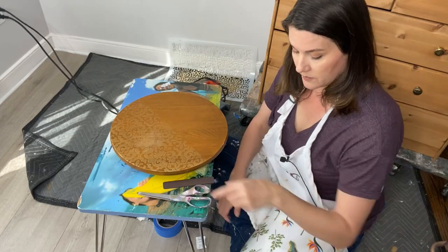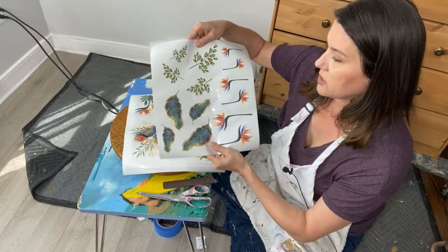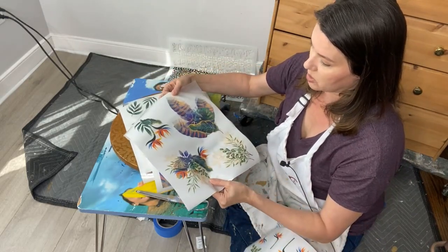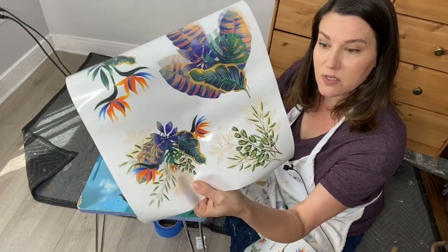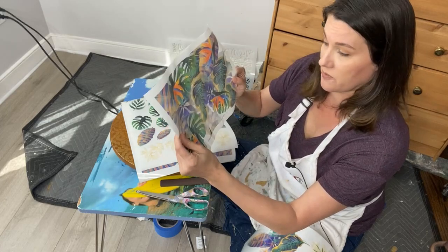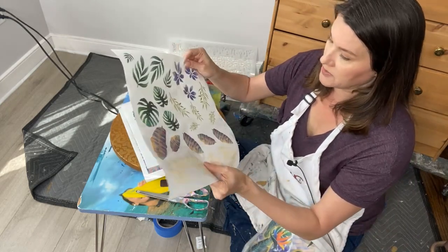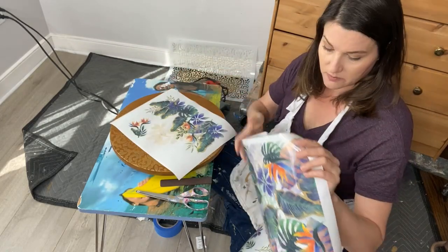The instruction sheet tells you everything — handy tips like waiting 24 hours for paint to dry before sticking a transfer on. We're cheating today — I just dried it with the heat gun, and we'll be just fine. You get the instruction sheet, the image sheets, and the smell stick — your burnishing tool — which enables you to press the transfer down onto your piece. You'll also want scissors to cut up the images.